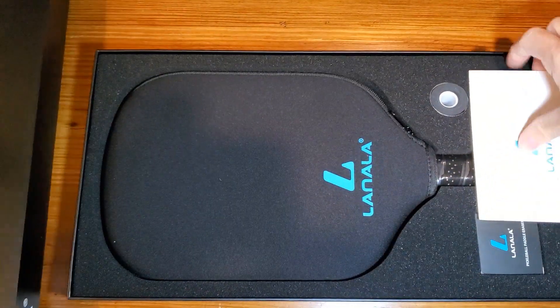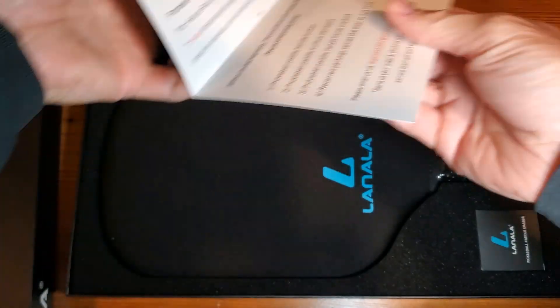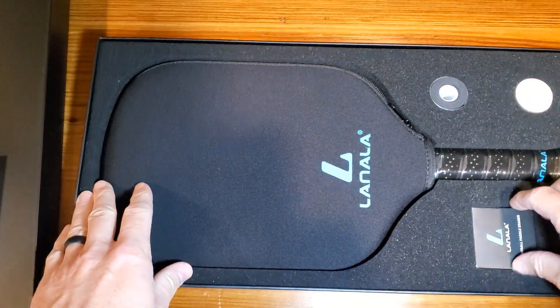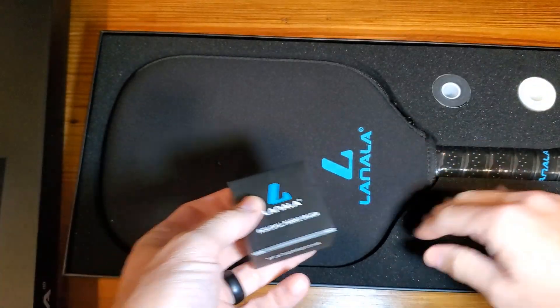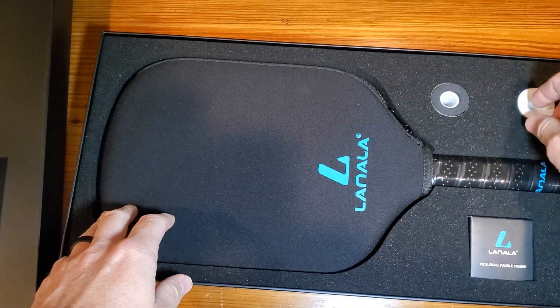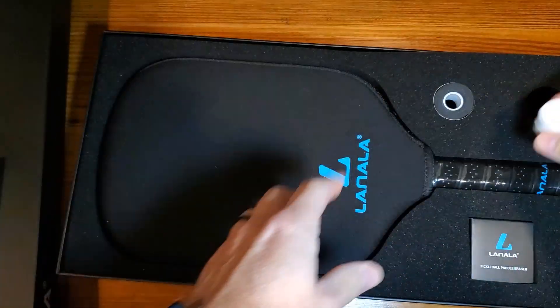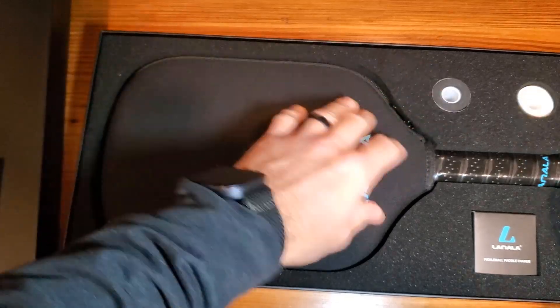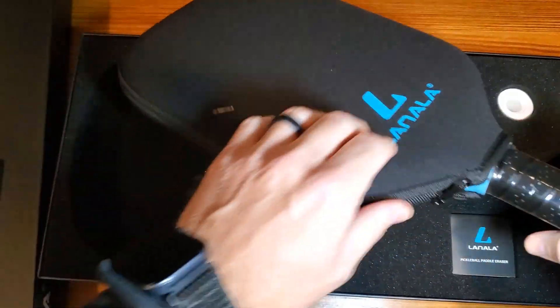As we get the box open, we find a nice little thank you card. You'll have your paddle eraser and some additional gripping options. There's also a really nice-looking paddle with a cover.